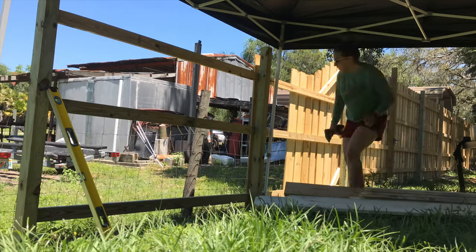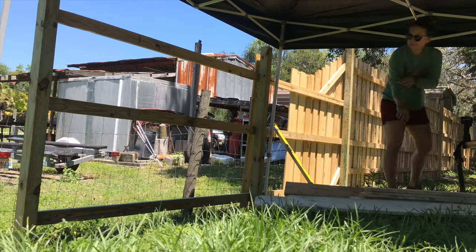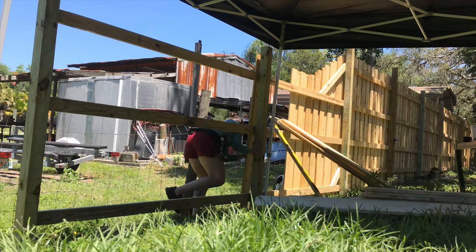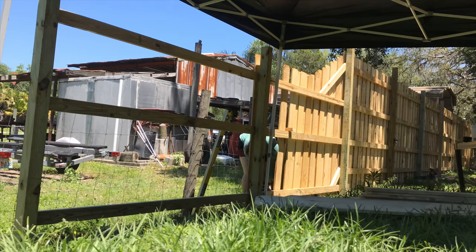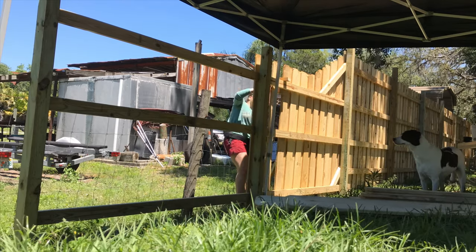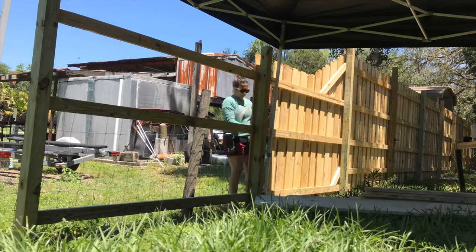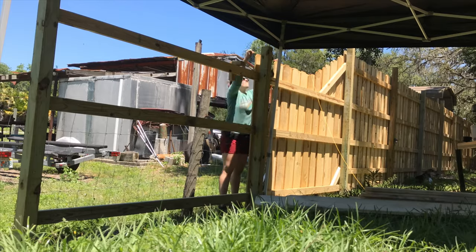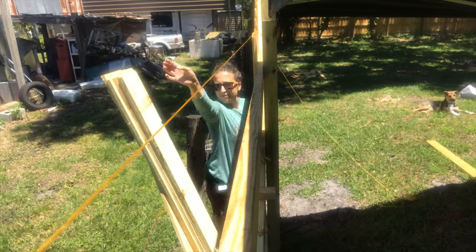I had set these posts earlier. I just dug about 2 feet, then put the posts in, made sure they were level, and used 50 pounds of concrete. These are 8-foot posts, and then I have 8-foot 2x4s in between them — that's what I'm using for the rails. And then I'm using 6-foot 6-inch pickets.